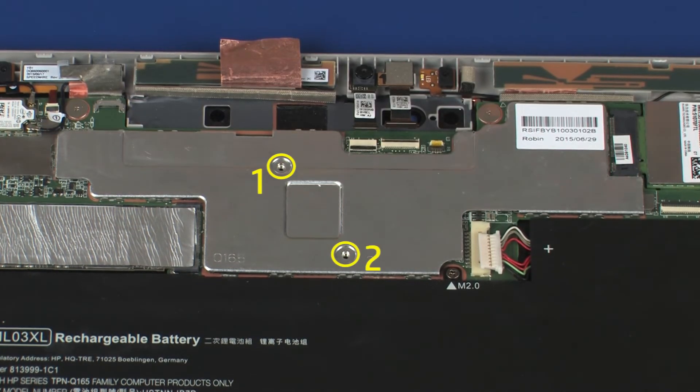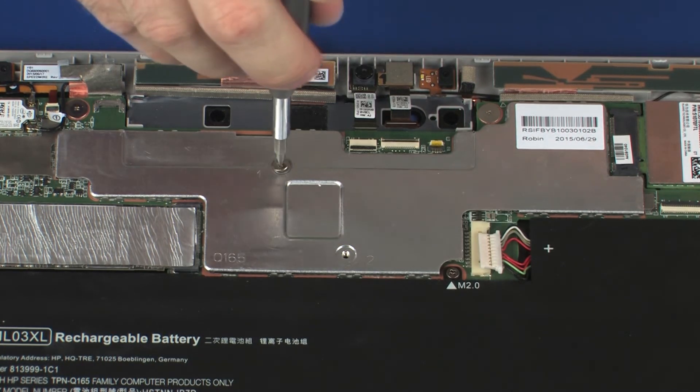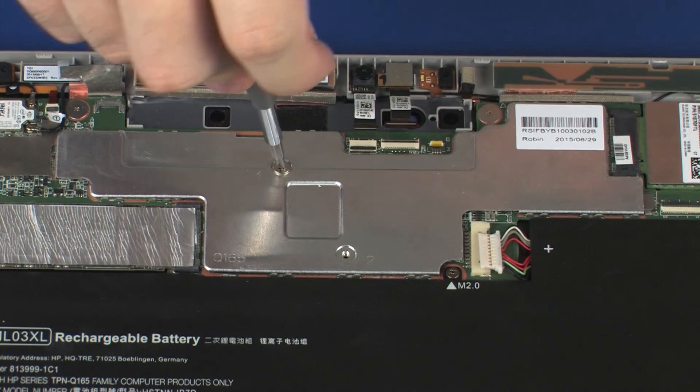Replace the two 2.5 mm P0 Phillips-head screws that secure the heatsink over the processor in numerical order.